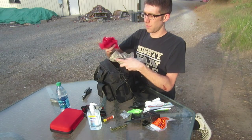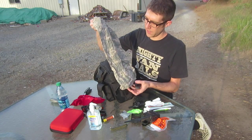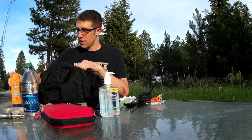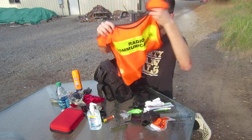Here we've got some — this is like half a bandana, and it's red, high visibility. Here's another full-size bandana in camouflage color, and some extra sunglasses. We've got some sunscreen. We've got this high visibility vest that says 'radio communications.'